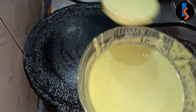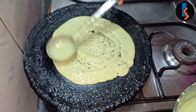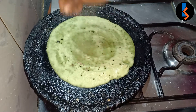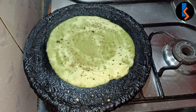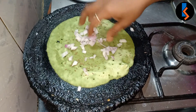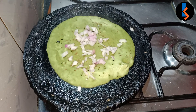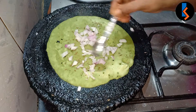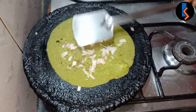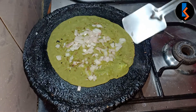The onion preparation is very simple. I don't want to mix the onion in — the onion is very good. Let's put the onions on the top; putting the onions on top is better.